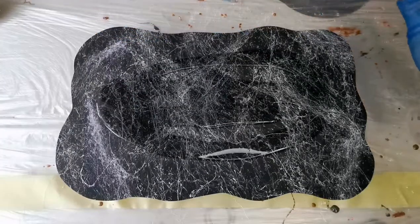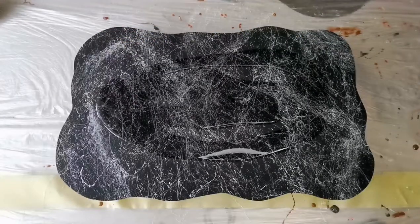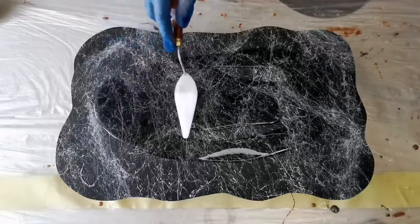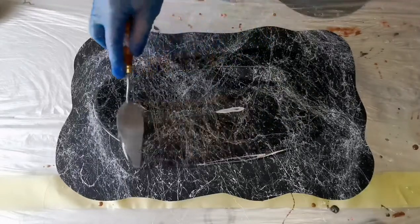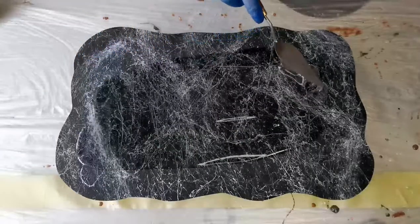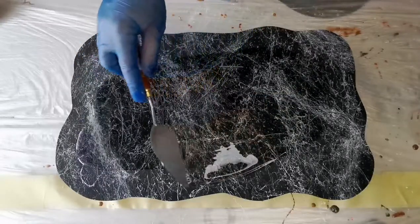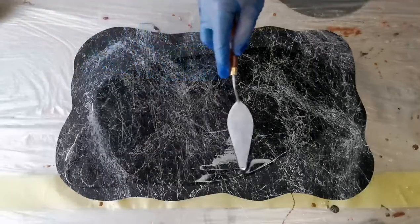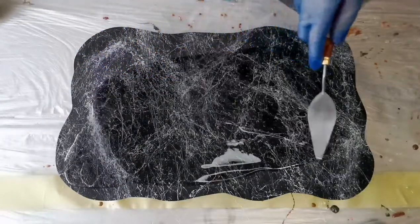Once my resin is mixed I'm just applying it onto the board. You can see that as soon as the resin goes on, the crisp whiteness kind of disappears, and it really looks like Marquina marble — I think it's called the Spanish marble. I really love this effect.